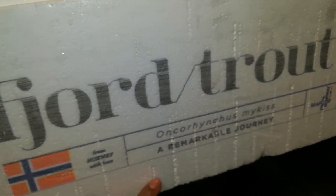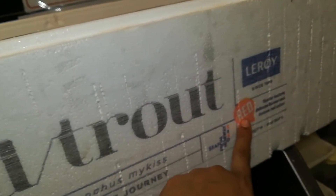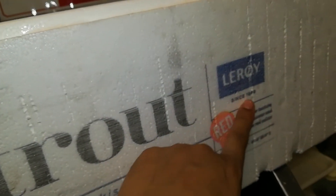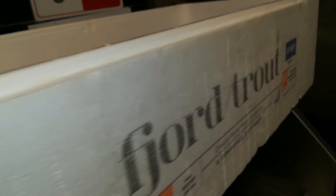This is the box — you can see the canvas here so the fish will not touch the ice directly to the body. And you can see the skin barcode here for the trout. A remarkable journey in eastern red — this is the certificate, from Norway. You can see the Leroy logo here. This should be red always — you can see it's red. So this is how the fish comes in, and you can see the box also.